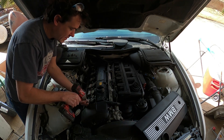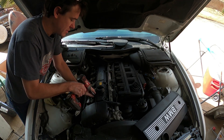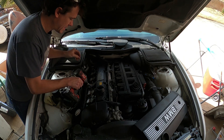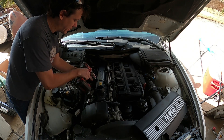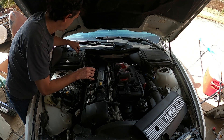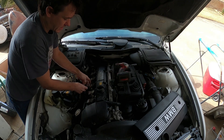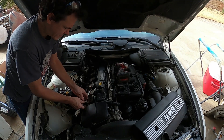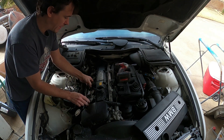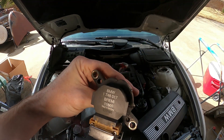Since I have a misfire on Cylinder 3, which has the lowest compression — not by much, but by enough — what I'm going to do is swap coils 1 and 3. Let's see if the misfire follows. If it follows to Cylinder 1, it's the coil; if it doesn't, it's something else. Spark plugs are brand new. You can see this is the number three coil — somebody labeled it.